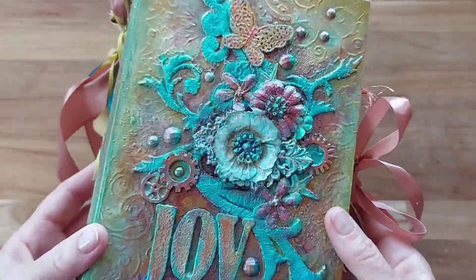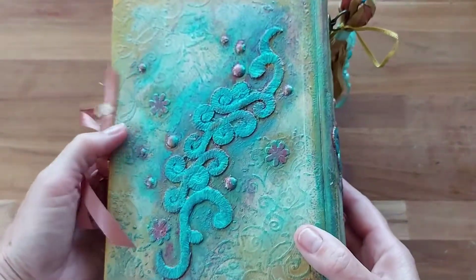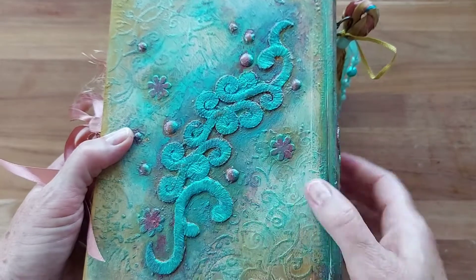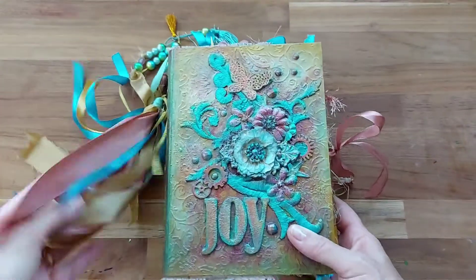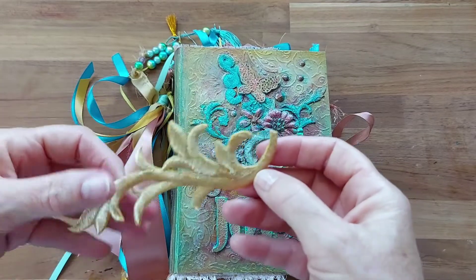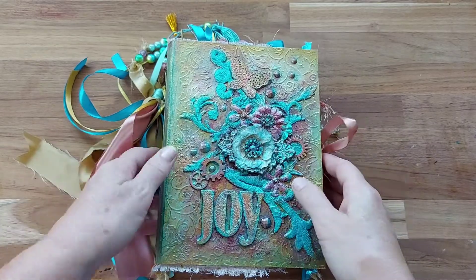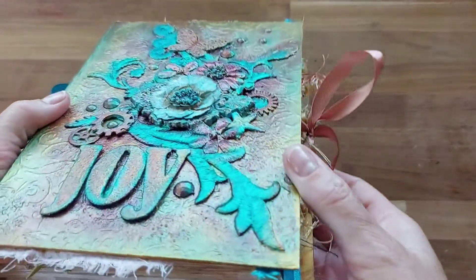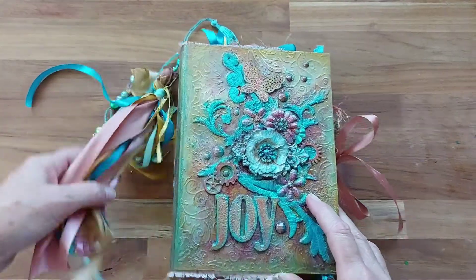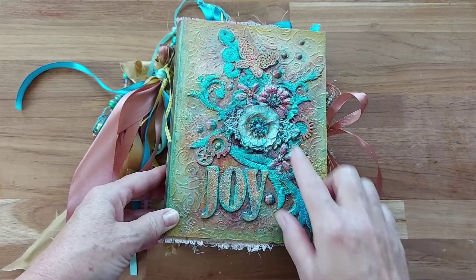I've done my usual cereal box cover and then put some stenciling on top of it all the way around. I've added some little embellishments — there's some material pieces that I just glued on, then painted, and added little bits and pieces in layers until I came up with something I was really happy with. I then painted it and ended up with beautiful golds, blues, and a champagne-type pink.